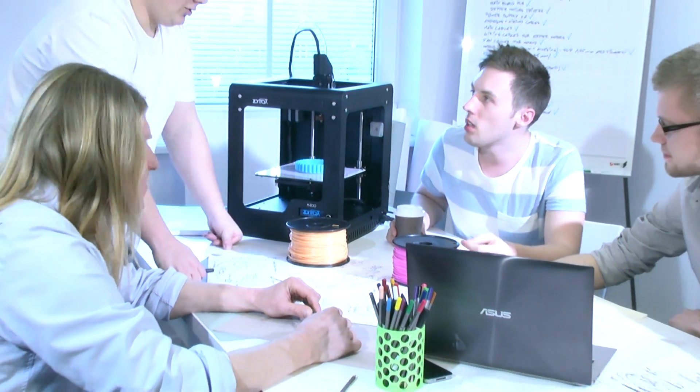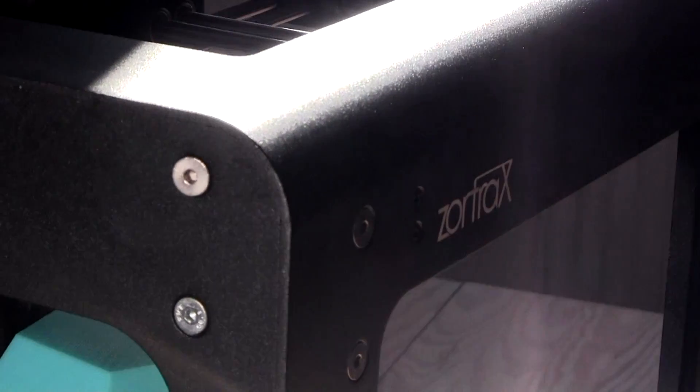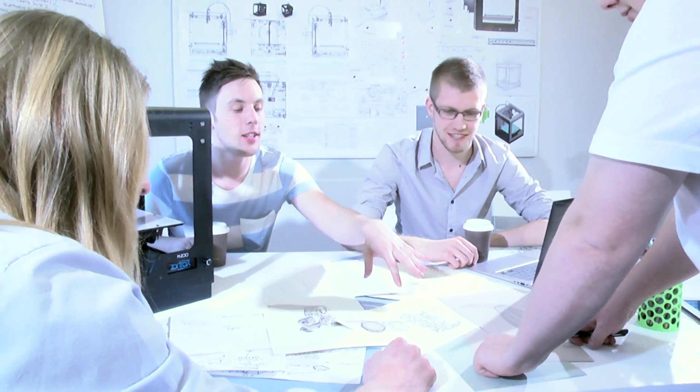For almost two years now we have been working to connect hardware, software, and building material into one product — a system for creating the future of your ideas quickly, easily, and with minimal material costs.